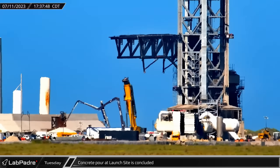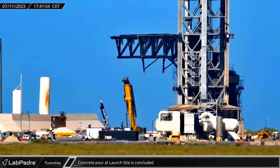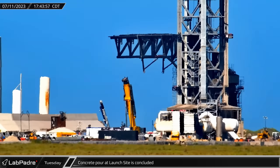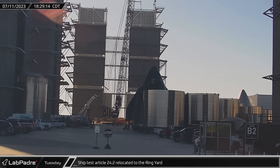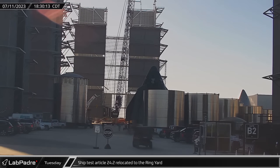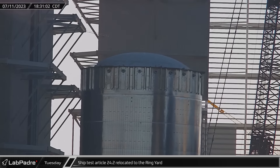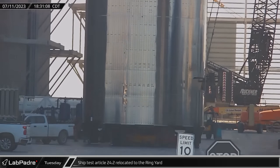Early in the evening, the concrete pump truck was packed up and sent on its way, following a long day of over 11 hours pouring concrete around the launch site. At the build site, Ship 24.2, a new test article, was rolled out of the High Bay. This will likely end up in the former nose cone jail at Massey's and will be tested to verify structural integrity of the current payload bay design.